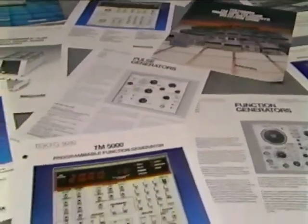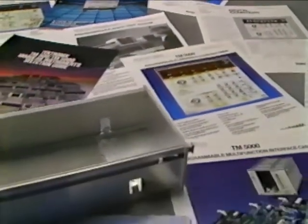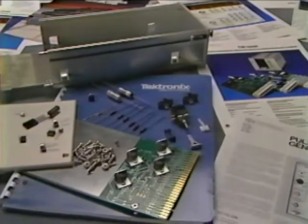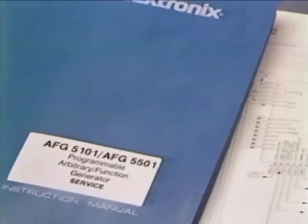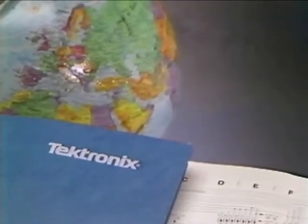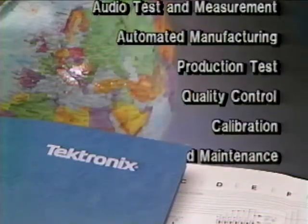Rely on Tech for one clear line to every need: immediate access to sales assistants, applications engineering, service technicians, and trainers. Plus a lengthy list of application and construction notes with up-to-date technical information and shortcuts to custom circuits — in addition to clear, concise documentation provided with every instrument. There's also a worldwide service network dedicated to servicing Tech products. Tech support is second to none, and it's part of the reason TestMate is a proven tool in one application after another.